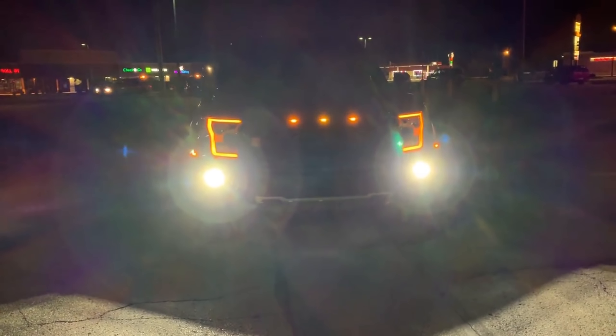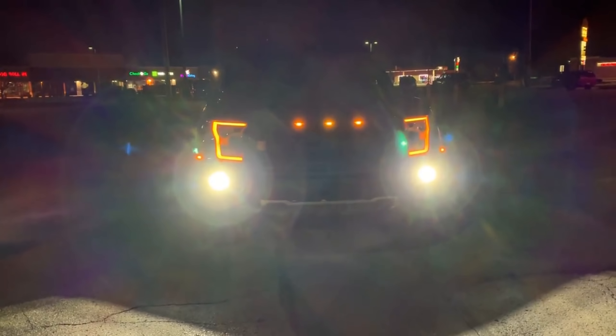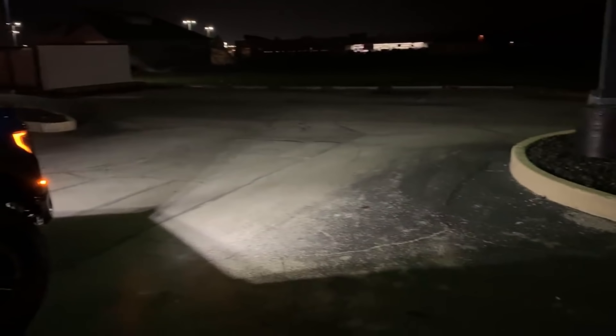These are the Rigid Radiance Scene lights. The Scene is the new version that is much brighter than the standard Radiance, which only has a single LED per cube. Standing back again so you can see where that light projects — it's got a nice wide flood pattern.